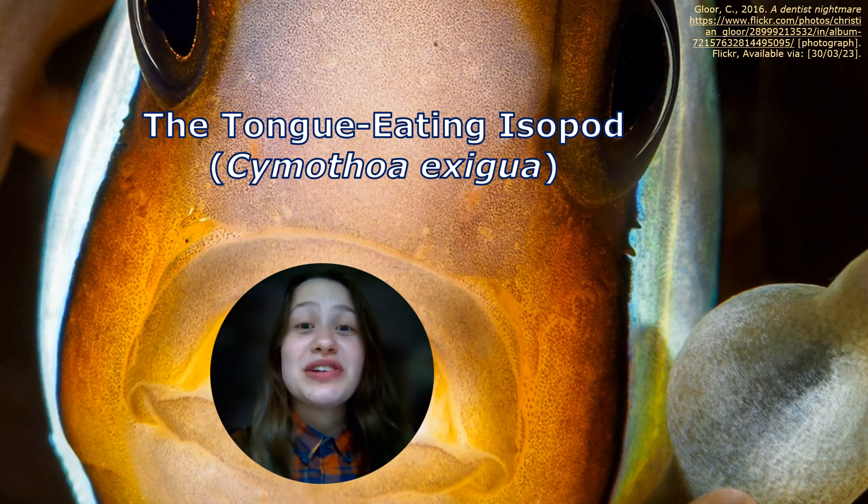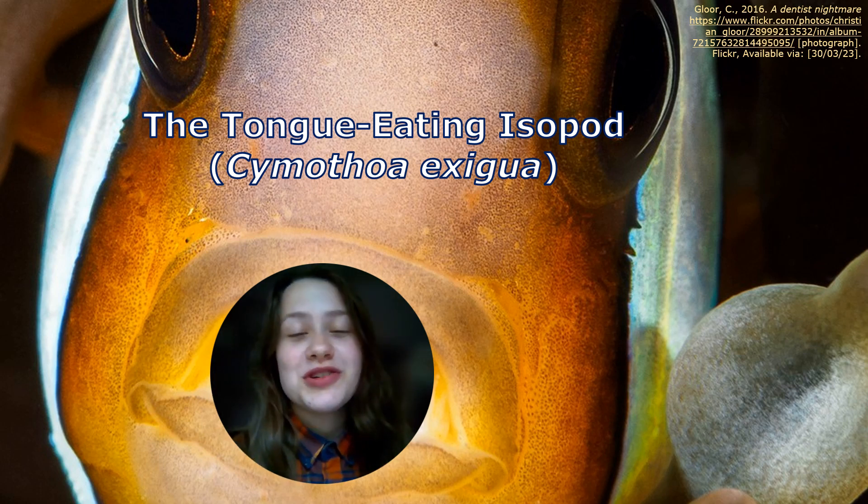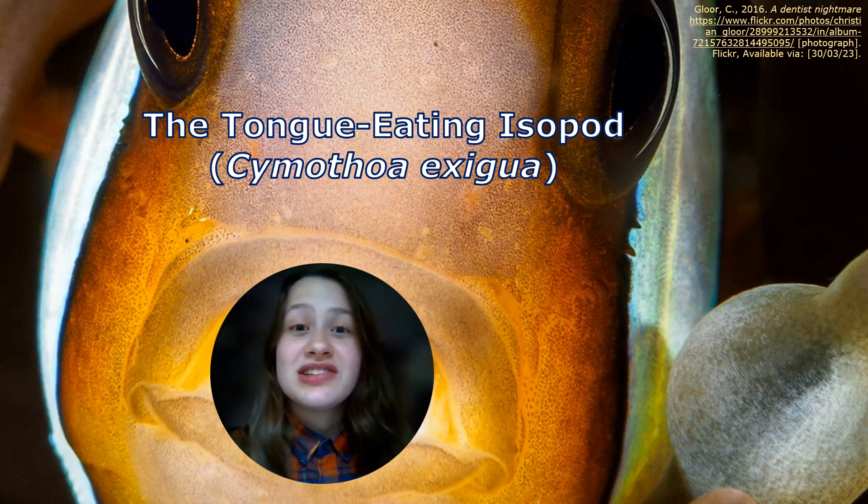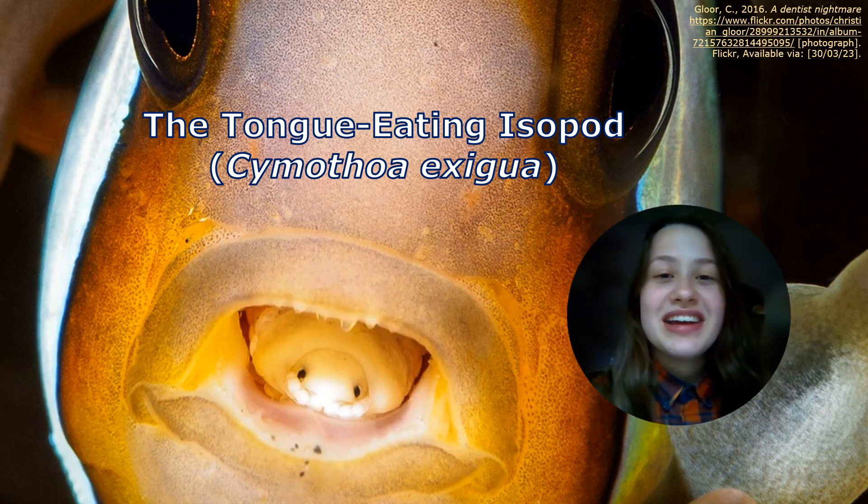Hello, my name is Sophie and I'm going to be talking all about the tongue-eating isopod, or Cymothoa exigua. You might be thinking this must be a terrifying creature because it eats tongues, but if I just move to the right, it's this little guy.